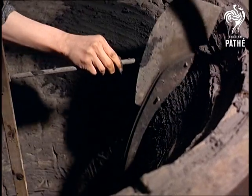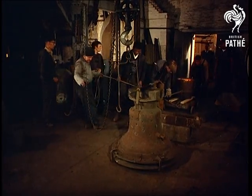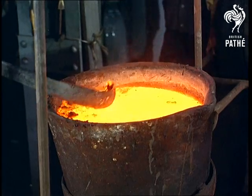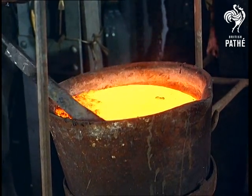The precise shape and size is vital to the sound. Only when it's been smoothed and dried in an oven is the bell ready to be cast using a molten mixture of copper and tin.